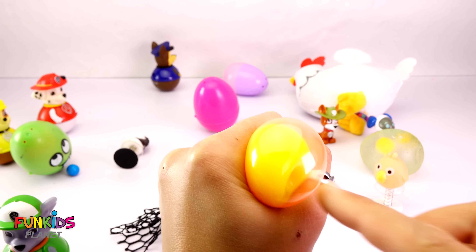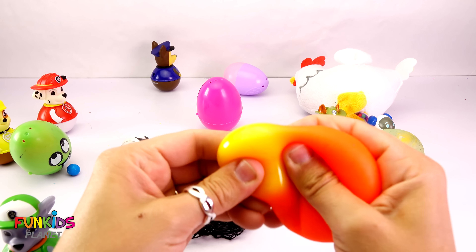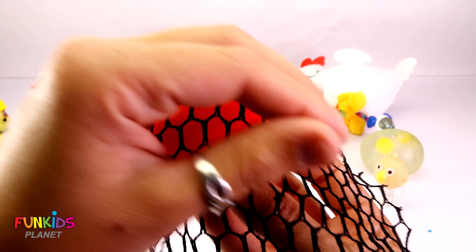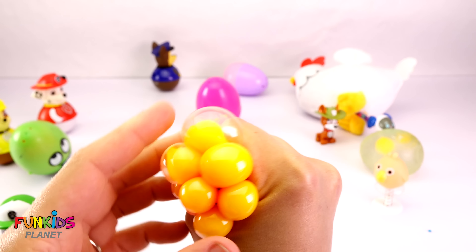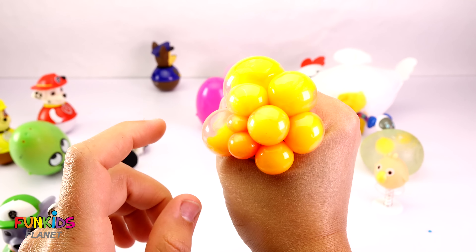Ooh, do you hear that? Sounds kind of watery. Oh my gosh, it's a real egg! Eww, look — there's some yolk. There's two yolks with funny faces in our egg.